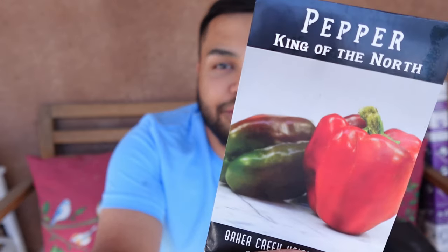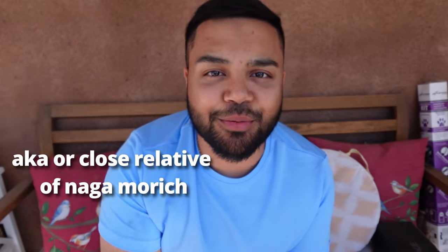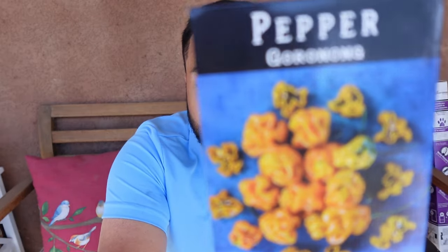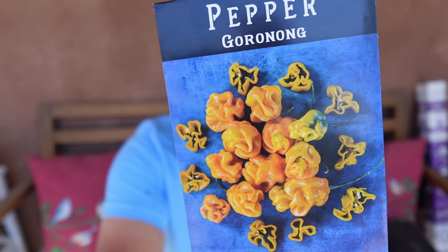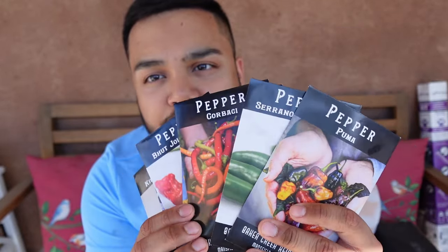We've got a sweet bell pepper called King of the North, Jigsaw which is kind of an ornamental pepper but supposed to be tasty as well. This is actually a Bangladeshi pepper called Pucholokia — basically a ghost pepper — and it's supposed to be super duper spicy. Then I've got Buena Mulata and one called Goronong. Look at that interesting shape! A lot of these peppers I'm growing not just for taste but also for beauty, since they grow really well here in our hot dry desert environment.